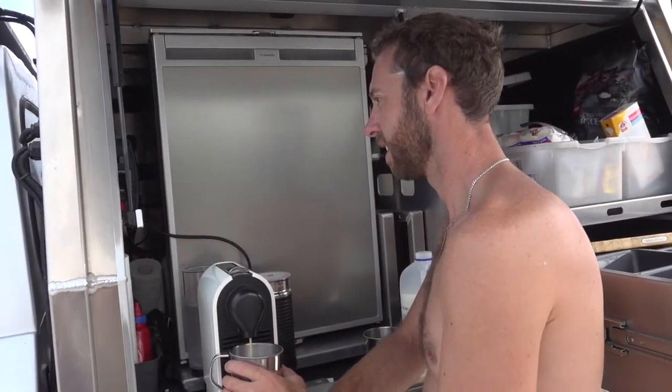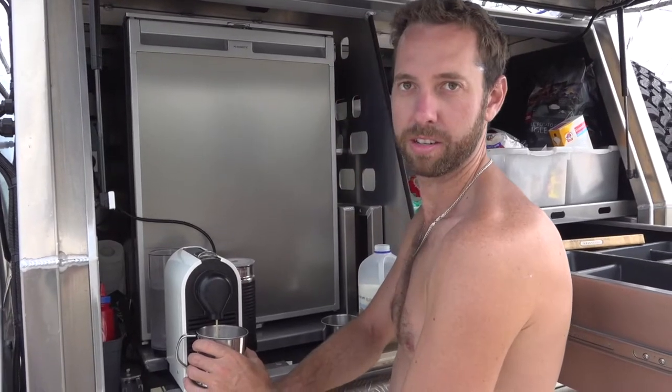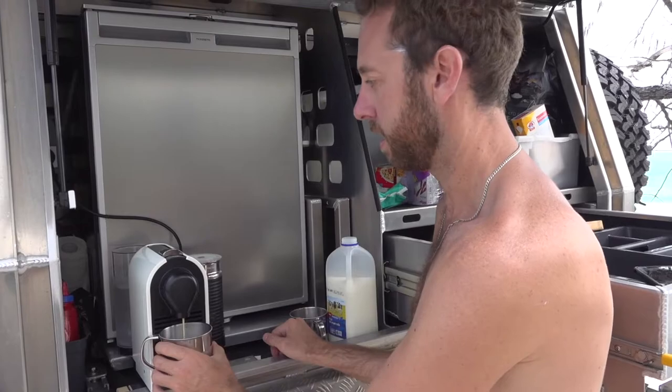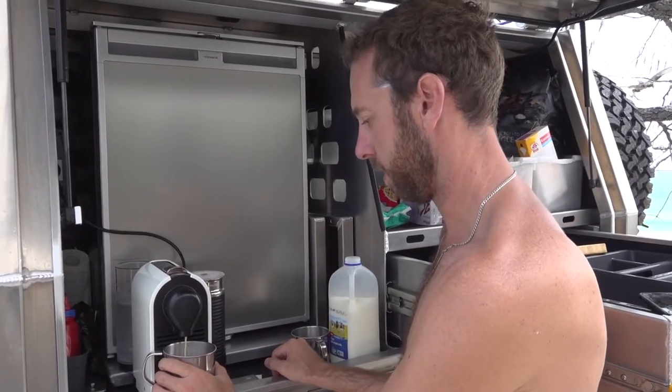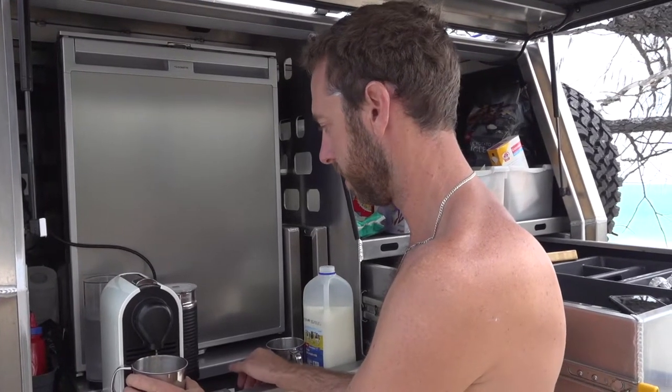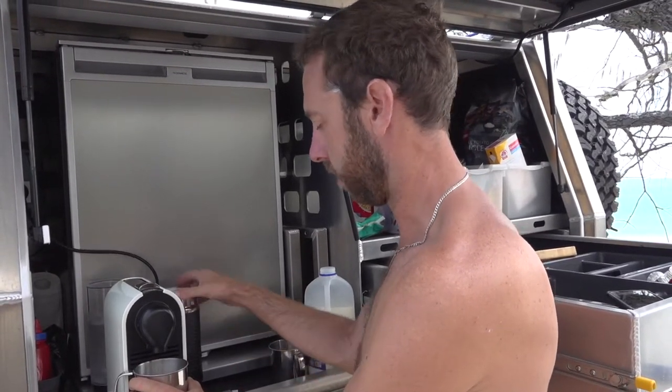How do you find them at home? Mate, they're unreal. The upright fridge — way of the future. Way of the future? Yeah. Uses a little less power than the chest fridges, I reckon. But it's just nice and accessible.